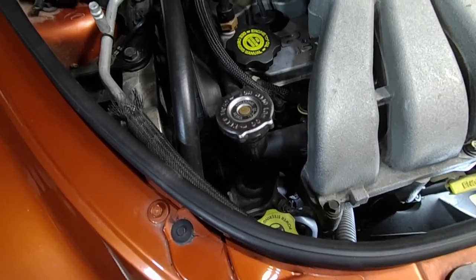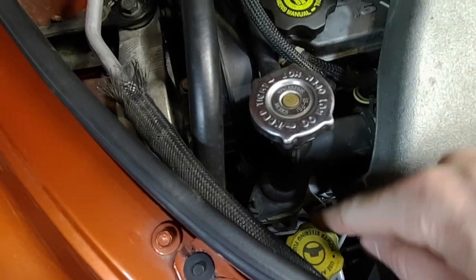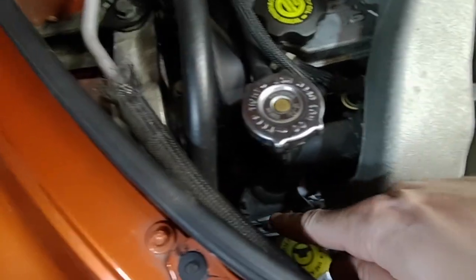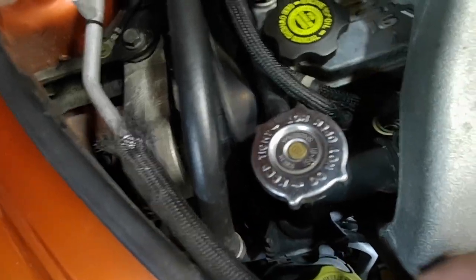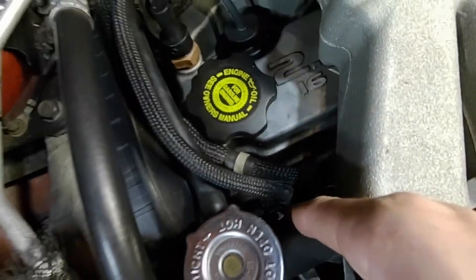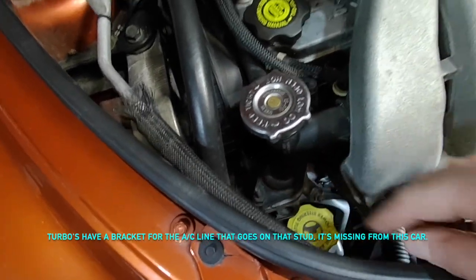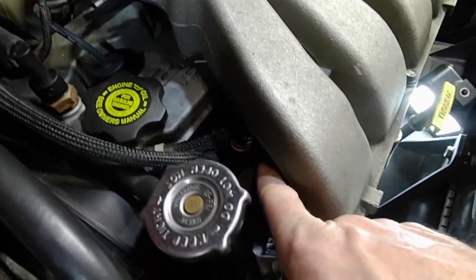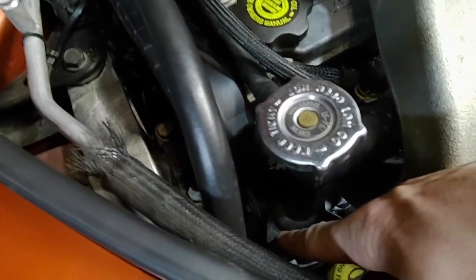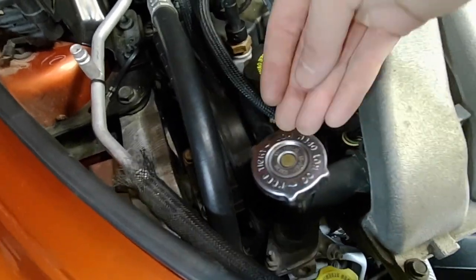On a PT Cruiser, this is your thermostat housing right here. The thermostat is down under that flange - you can see there are two fasteners. This one has a 13mm bolt and it will have a 10mm on the inside. Often they just have two 10s. It connects up to the hose here, but you don't actually have to disconnect it from the hose - you just remove that flange and the overflow hose and you'll have room to work it up and get the thermostat out.